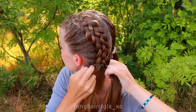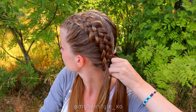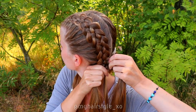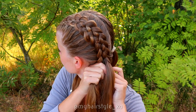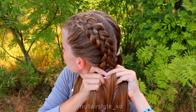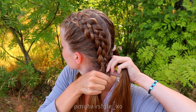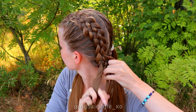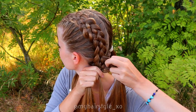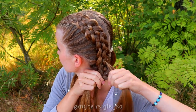Next, take the small section from the left side, bring it under, add hair, and bring the strand to the middle. Bring the right strand under, add hair, and bring the strand to the middle. Take the small section from the left side, bring it under and over the middle. Small section from the right side, under and over the middle.